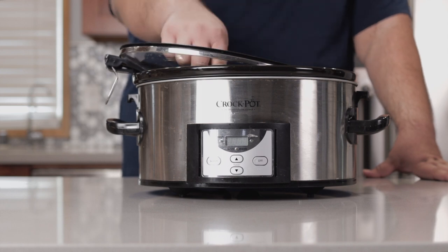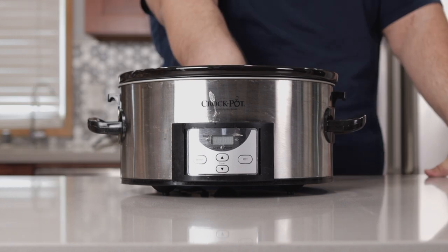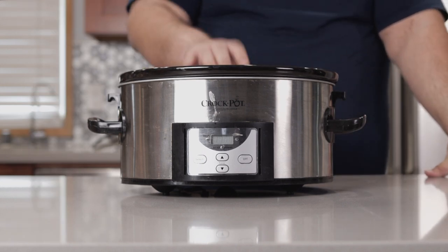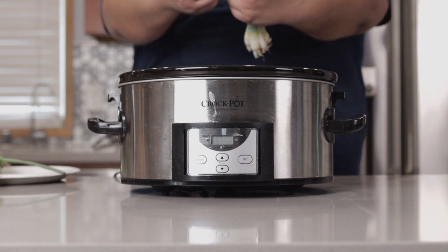We're going to be making the pork belly in a slow cooker. This is not a traditional Chinese way of cooking — I just like it because it gives me good results, and cooking it over the stovetop is just a bit too much for me. Line the bottom of our slow cooker with green onions — and you might want to remove the rubber band first. That's very helpful.